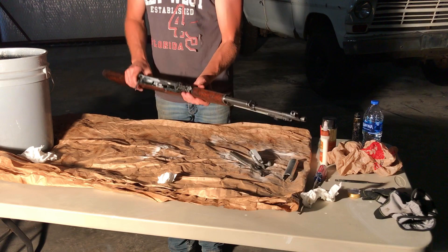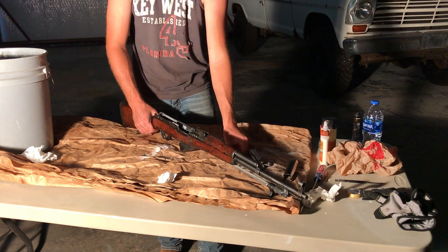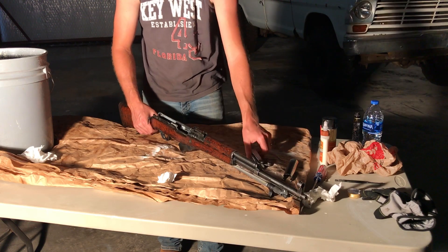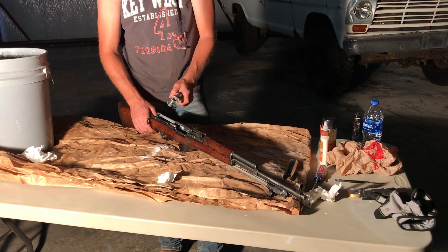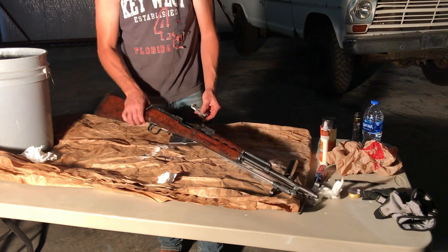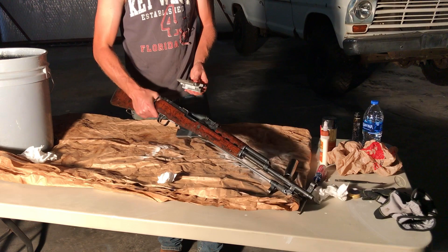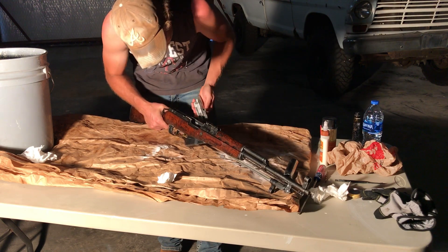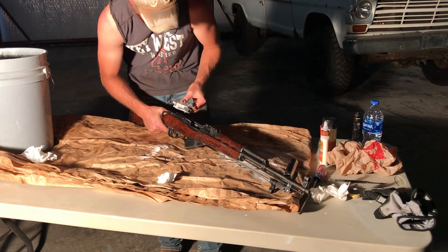Then you can turn it over and push this rod. First the bolt, I think. I've only taken this apart — it's the first SKS I've ever worked with. I've never put one together again, so bear with me here. I'm not sure if that spring is supposed to go in — I don't think so. I think this goes in first.